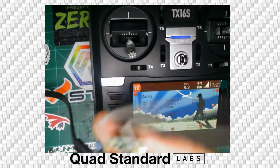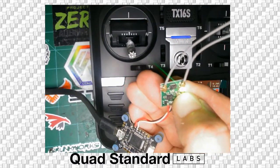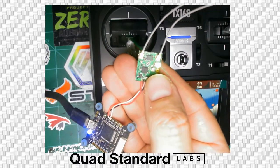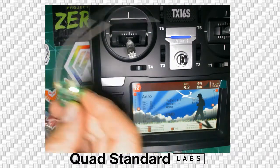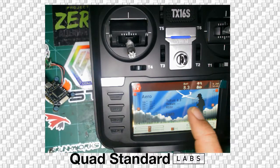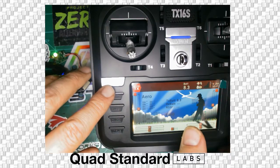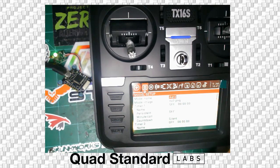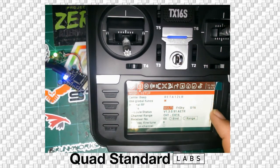When we plug in the USB while holding the button, we're going to see a red and green light. Both red and green are lit up — red and green means it's in bind mode. We're now going to go to the radio and go into the model page by holding the model button. We're going to go down to bind within the internal RF module. Internal RF is set to Multi FRSky D16.